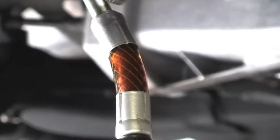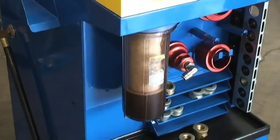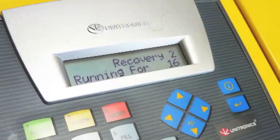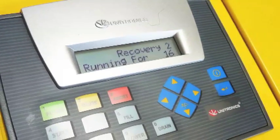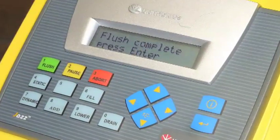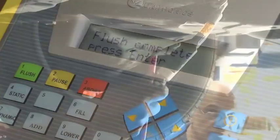The engine flush machine performs the static flush service in four stages. Fluid exchange is visible through the adapters on the vehicle as well as through the filter on the machine. When the flush is complete, the machine will stop and the alarm will sound.